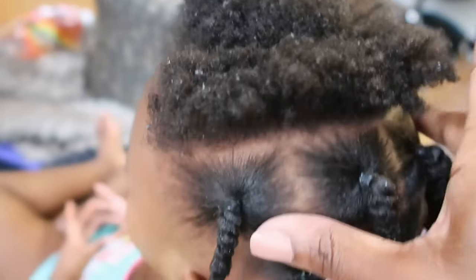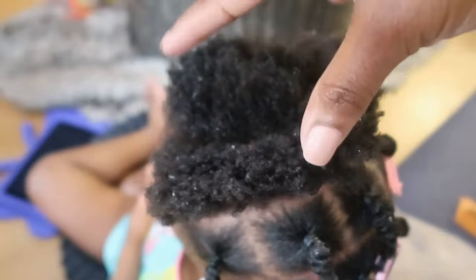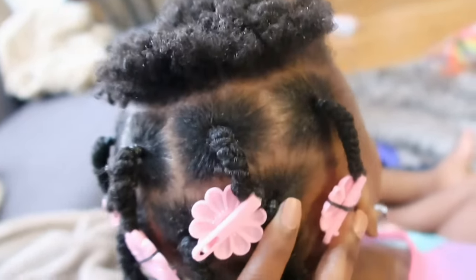I always run into this issue where once I get to the top of the head, the pattern isn't there. I don't know how to part it or where I want to go with it, so I'm kind of struggling right now. Let's see what I come up with.